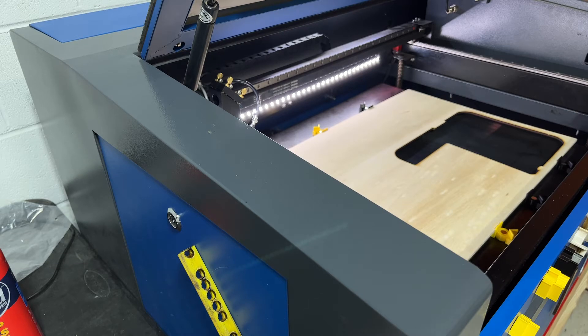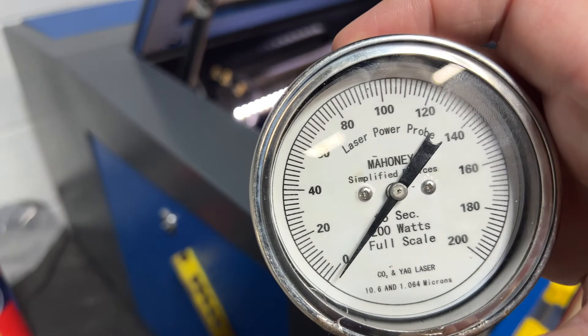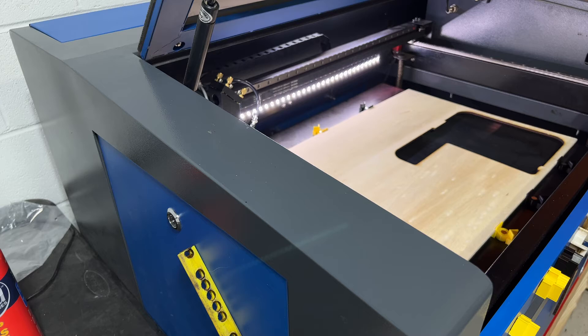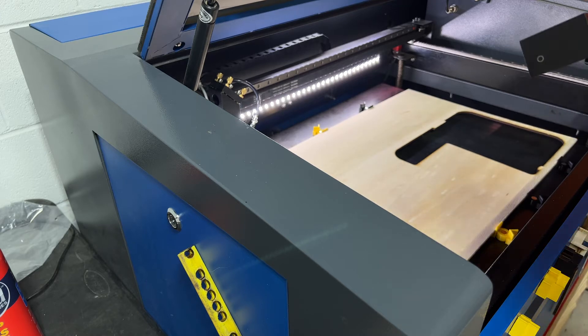Hey folks, David Deinhardt here with WDesign. Today I'm working with the Mahoney Laser Power Probe. Just got this in today, ordered a few weeks ago, and was happy to see it arrive so I can go ahead and test out my new tube.